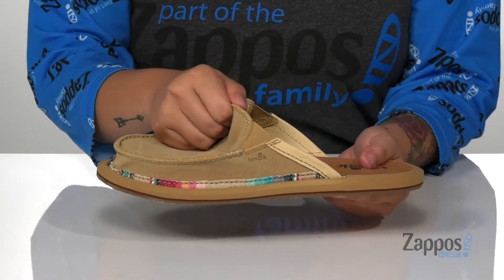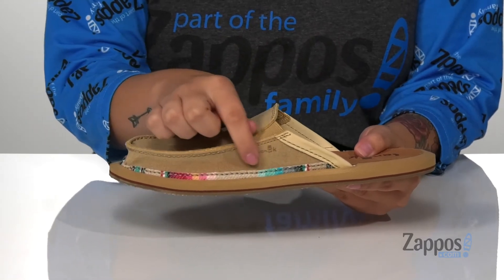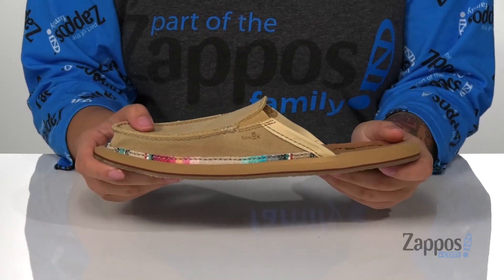There are stretch panels to help give a perfect fit, and I absolutely love that trim of color on the top of that midsole — it really adds some fun to these. And that midsole does have flexibility to it, so you can step with ease.